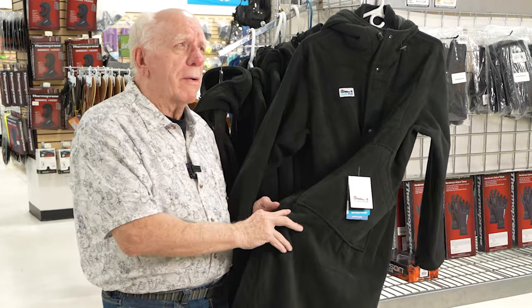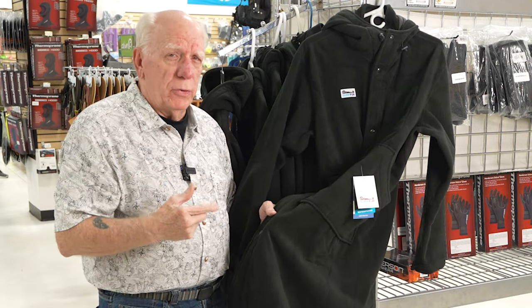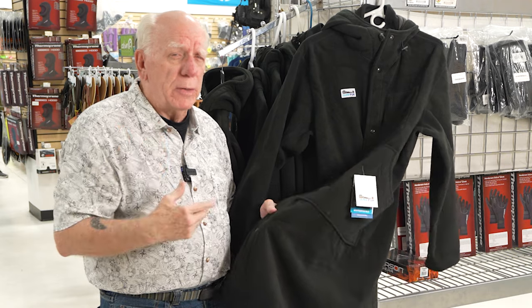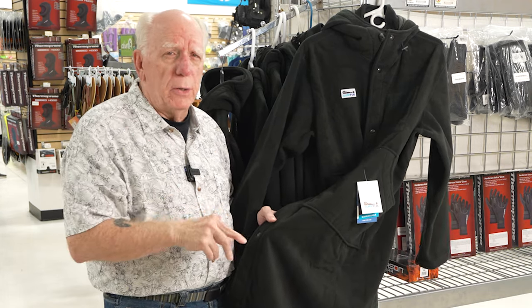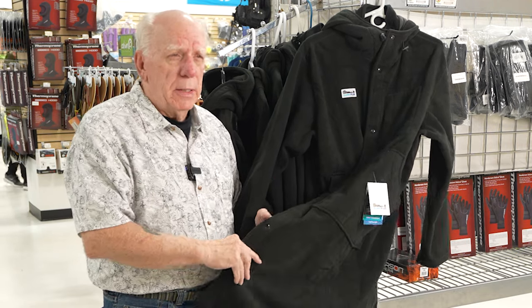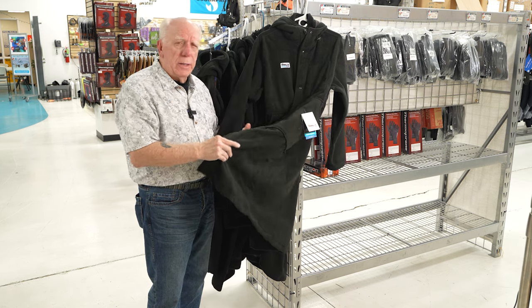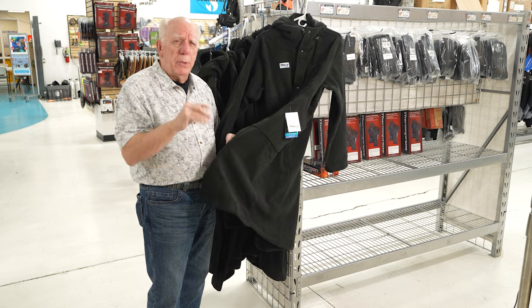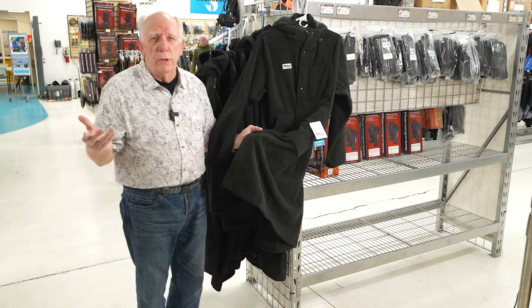When you wear this, I have seen people in a wetsuit — after diving in a wetsuit — put this on, get in their car, drive to the hotel, get out, and their car seat is not wet. I've seen people change and then take their wet gear and put it in here, fold it all up, and put it in their car. Then they don't have water running all over the trunk.